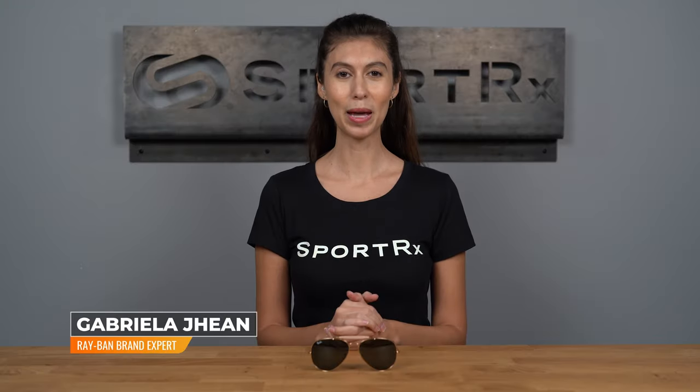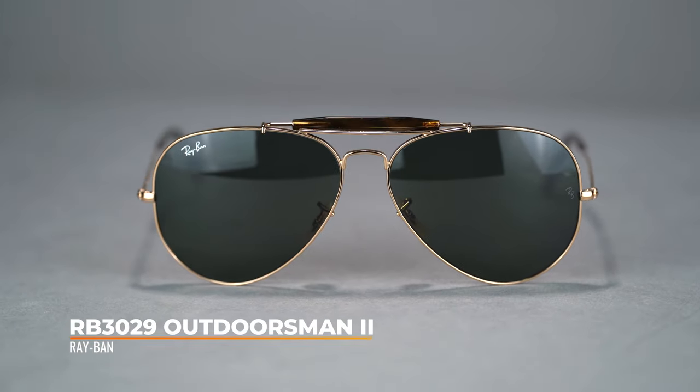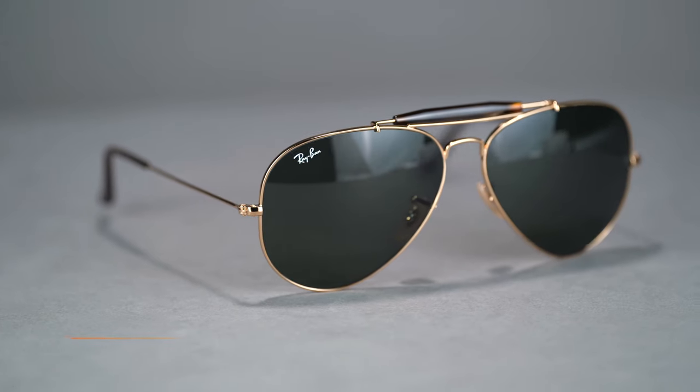Hi, I'm Gabriella, the Ray-Ban brand expert at SportRx, and today we're talking about the Ray-Ban RB3029 Outdoorsman II. An ideal frame for outdoor enthusiasts who appreciate iconic Ray-Ban style, this frame is available in a 62 eye size and has a SportRx frame width of 143, which translates to a unisex extra large.